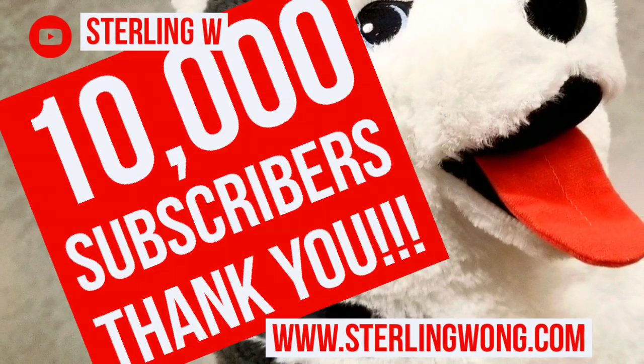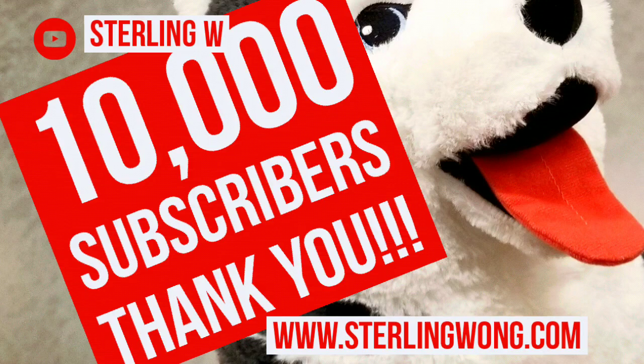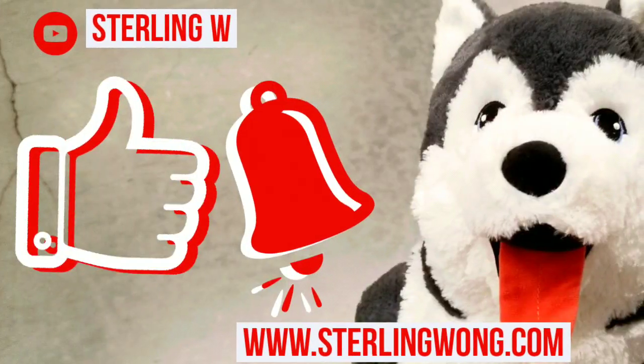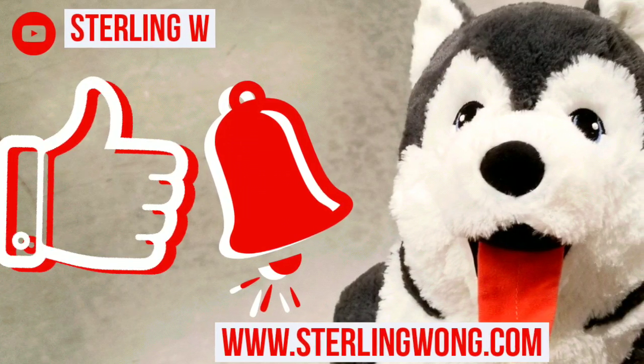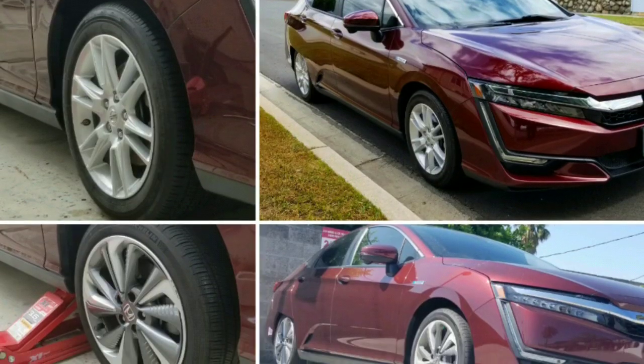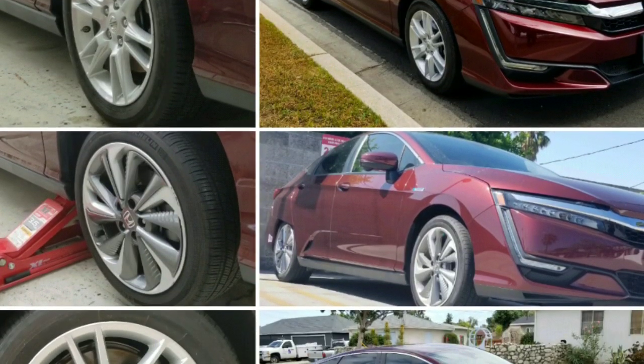Big thank you again to all 10,000 plus subscribers. If you're looking for more Costco finds and deals as well as other things that pop up when I go shopping at Costco, please like, subscribe, hit the bell button, and follow me on my journey.